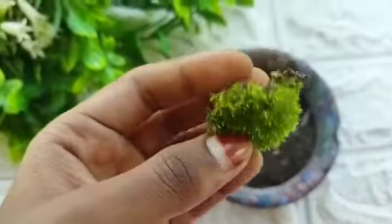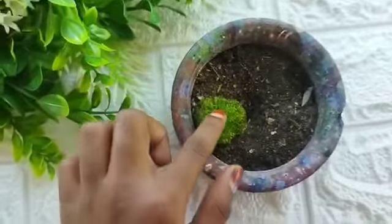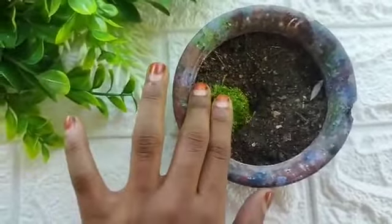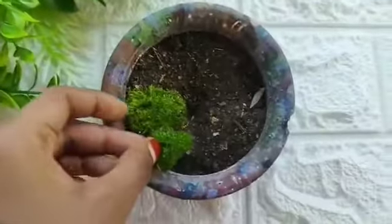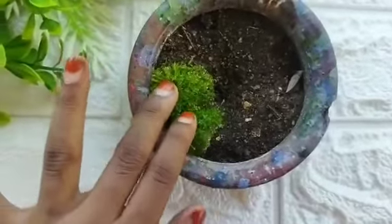Here we have the leaves and the leaves are very big. So we are going to cut the leaves. I will take a little bit of the leaves.